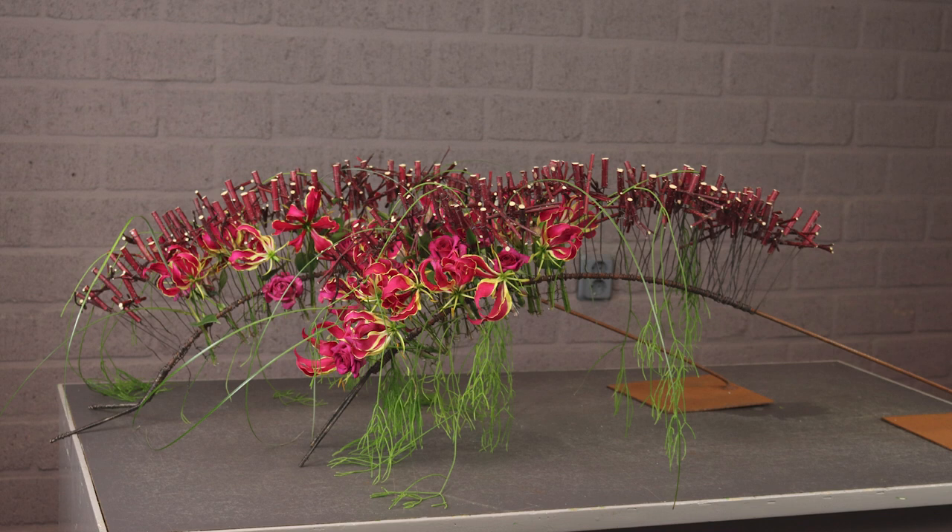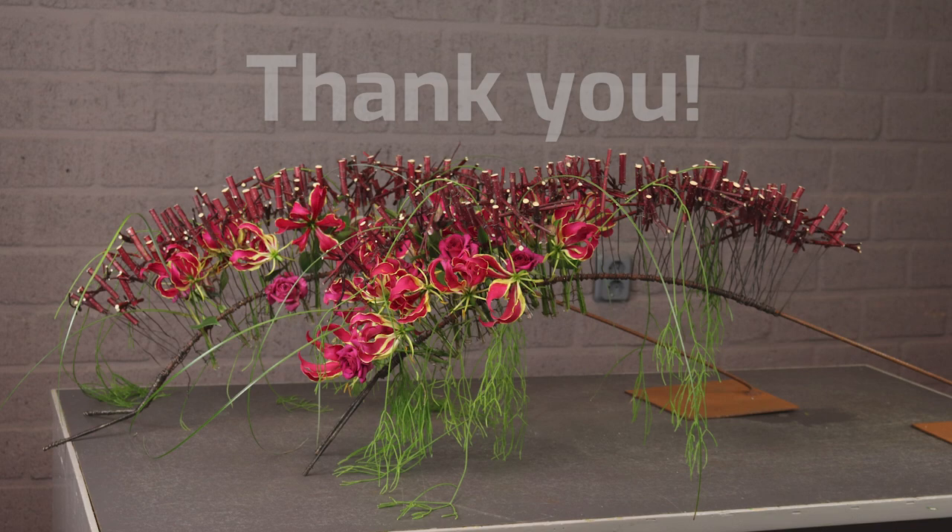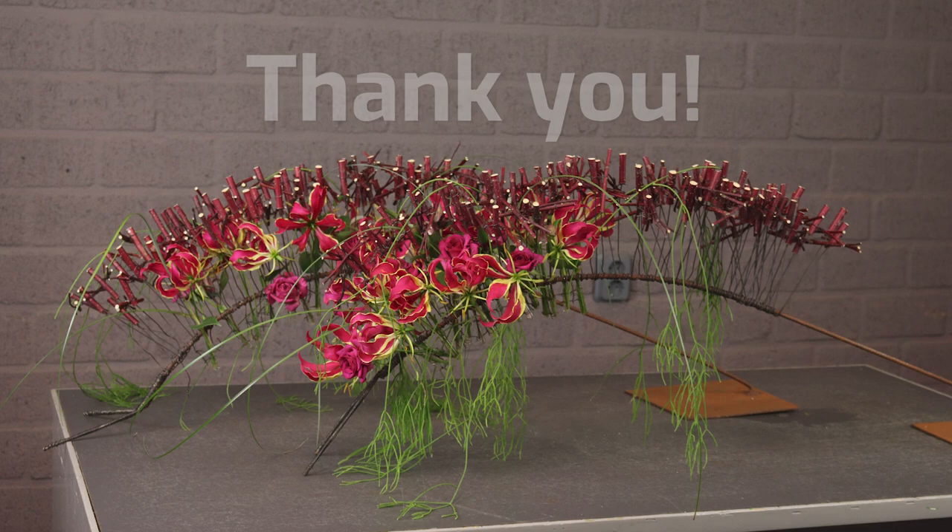Thank you very much for watching. If you enjoyed it please hit the like button and subscribe for more content. We go live every other week outside of school vacations and try to upload fun content regularly. We would like to take some time to thank our 16 amazing patrons who help us to be able to create these videos.